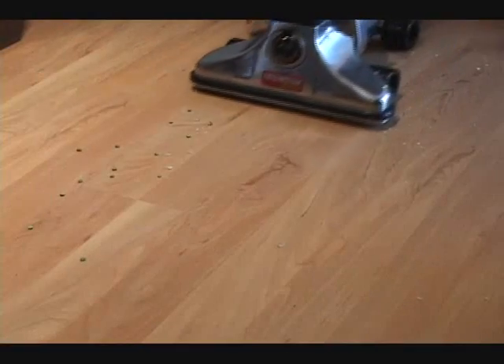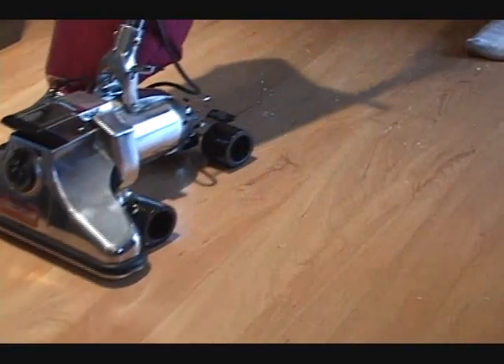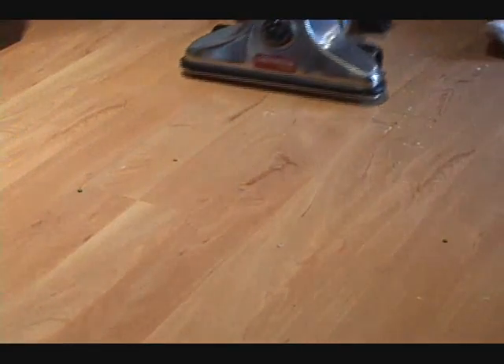If you want the utmost in carpet cleaning, come in and take a test drive for Royal today at Vacuum Cleaner Centers.